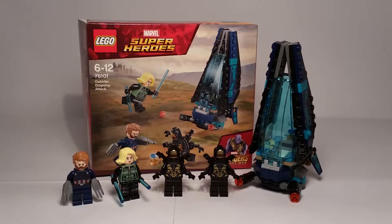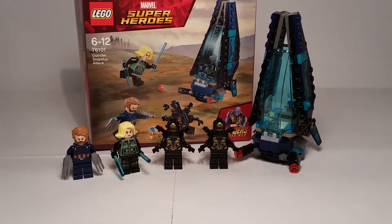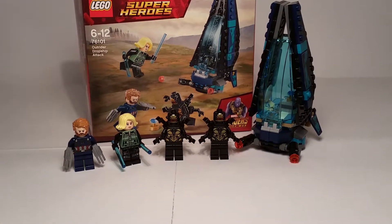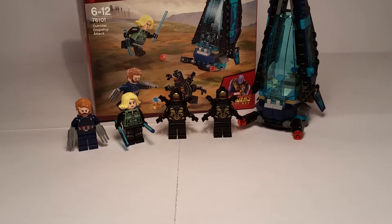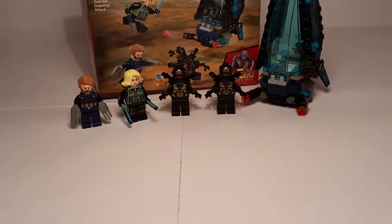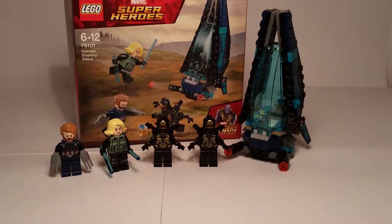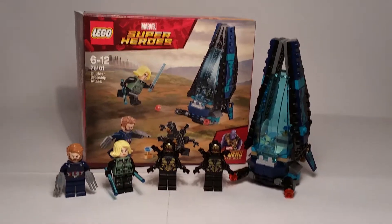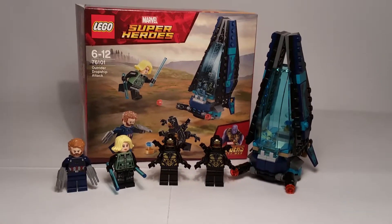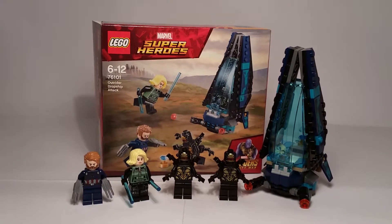Overall I really do like this set. It's a nice small battle pack — you get two new Avengers characters and two Outriders to start making an outrider army, plus a nice build. Good value for the minifigs. I definitely recommend this as the first set to get from this wave because it's cheap and you get a fair bit of things. I hope you guys enjoyed the video — if you liked it, give it a like, subscribe to the channel, comment down below, and I'll see you in the next video. Goodbye!